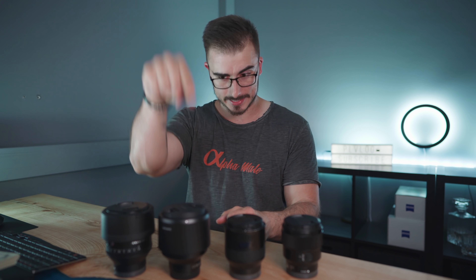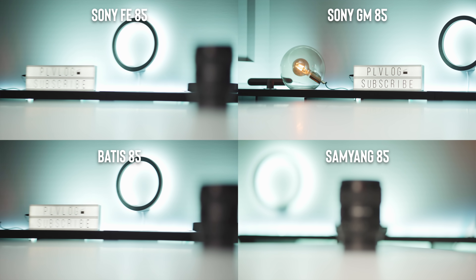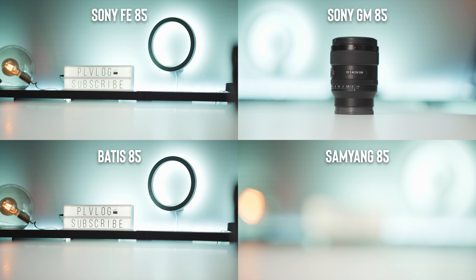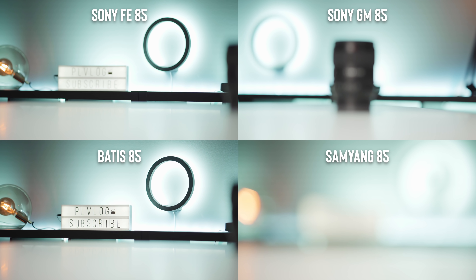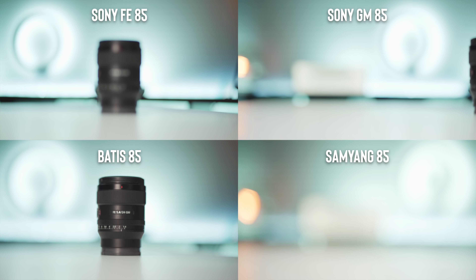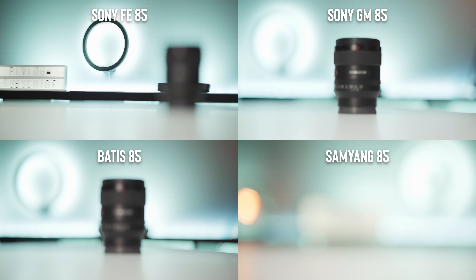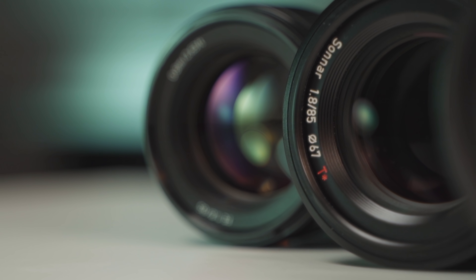The third autofocus test was in video mode, and I already know the Samyang will not do well. As you can see, the Sony FE and the Baddest are quite similar in speed, but the Baddest is the fastest of the two. On the right side, the G Master is working slowly but is still really accurate. The Samyang didn't even find focus, even though it's on the exact same settings as all the other tests.